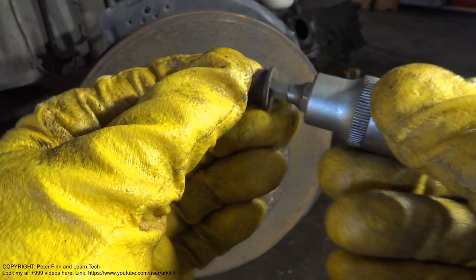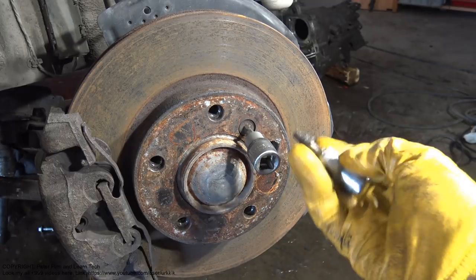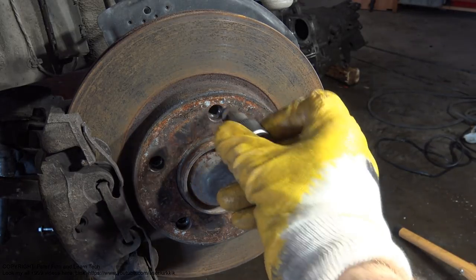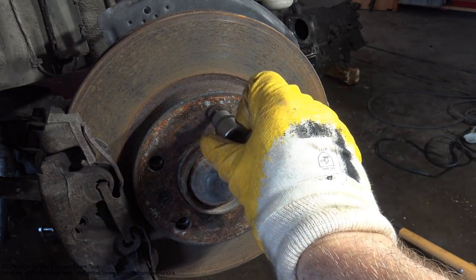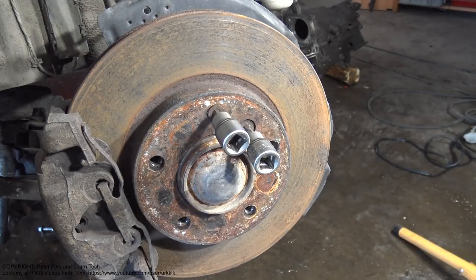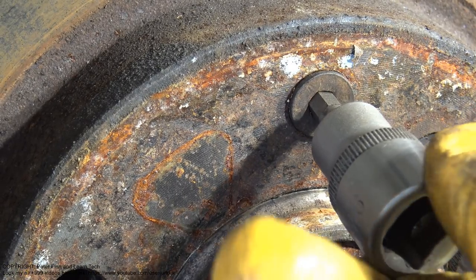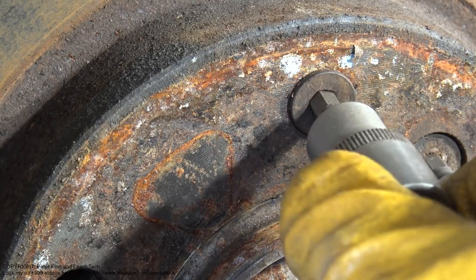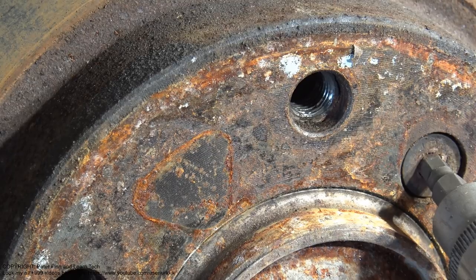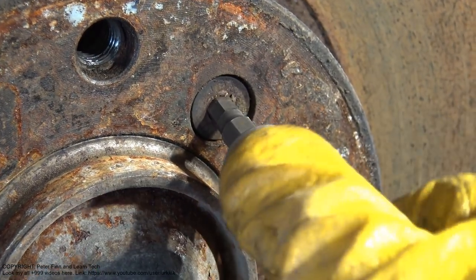They fit so nicely, but in my case it doesn't. That means I can't rotate it. With a good bolt, I can rotate it using this socket nicely — but now, when this bolt is bad, the socket just moves and slips.